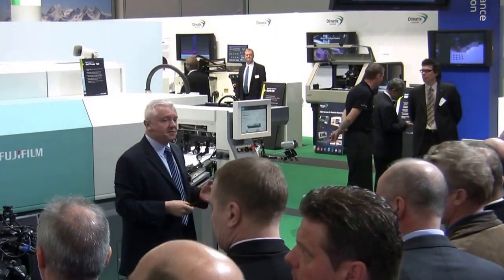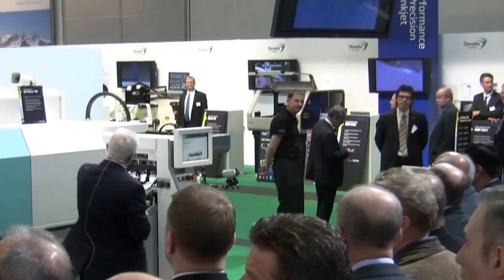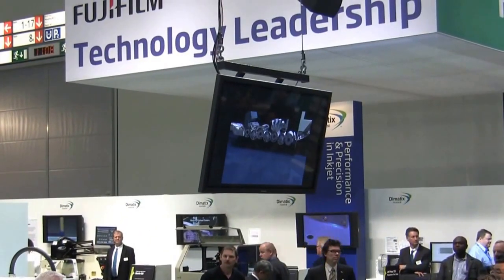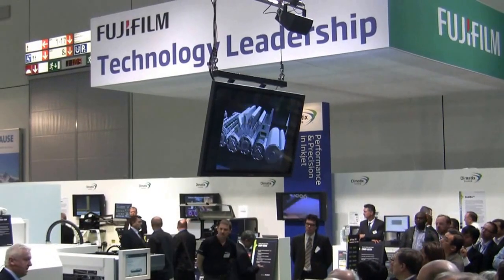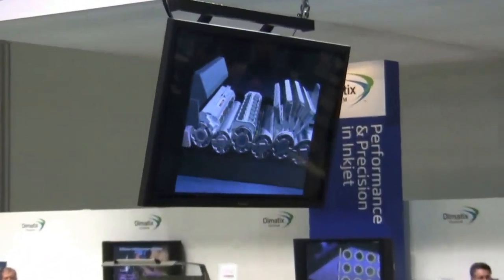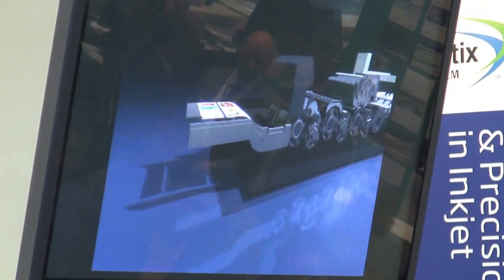Taking the covers off the JetPress, let's show you what's going on underneath. We have the traditional in-feed area. As soon as the paper enters the machine it's pre-coated — we'll tell you why in a moment. Then our inkjet system, followed by hot air to dry the sheets and an in-line scanner.